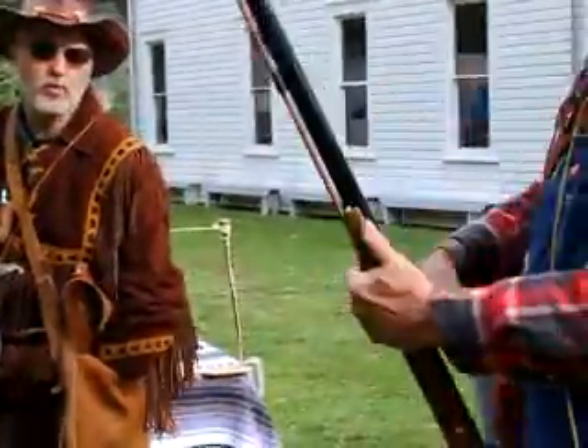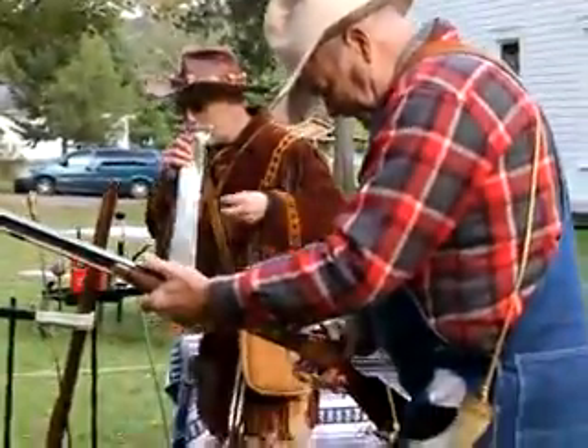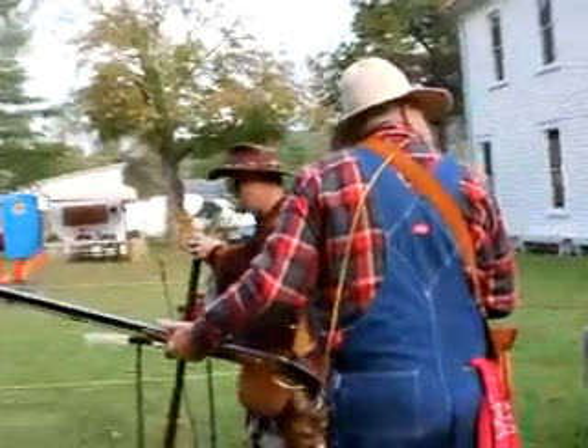Like those are .32 — that's a squirrel rifle right here. That's real small.